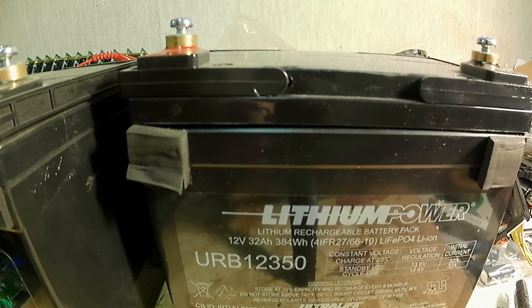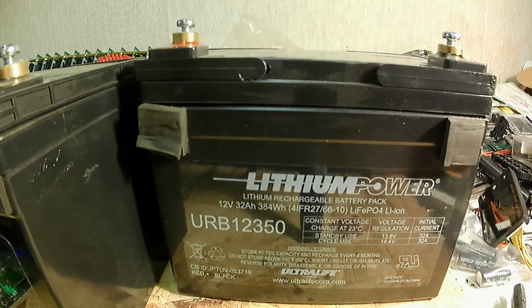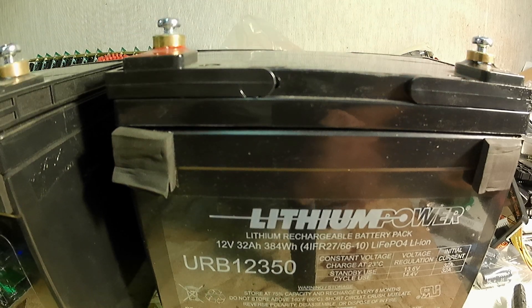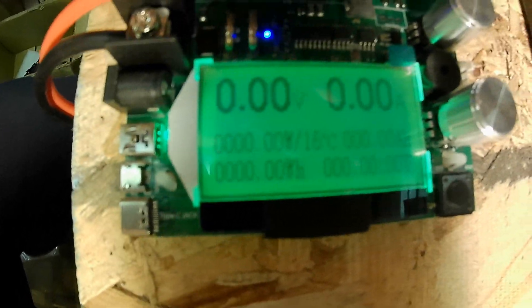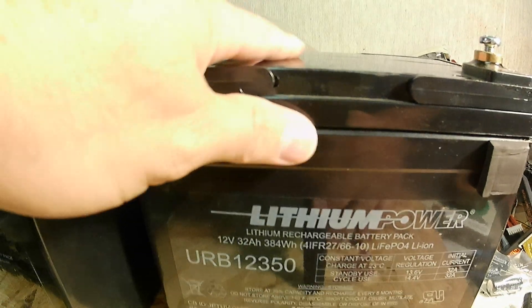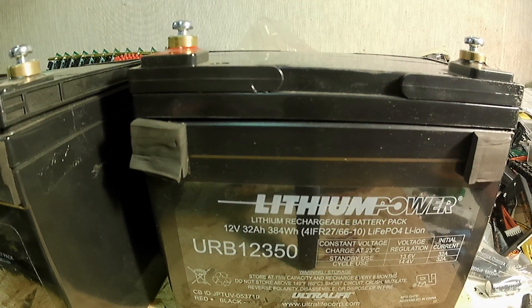These were used in medical equipment — crash carts and kiosks that nurses would push around for mobility. I've charged these all the way up and tested the voltage; they came in at a pretty good state of charge. I'm going to put one on this tester — you can see it's zeroed out — and see how many amp hours it pulls.